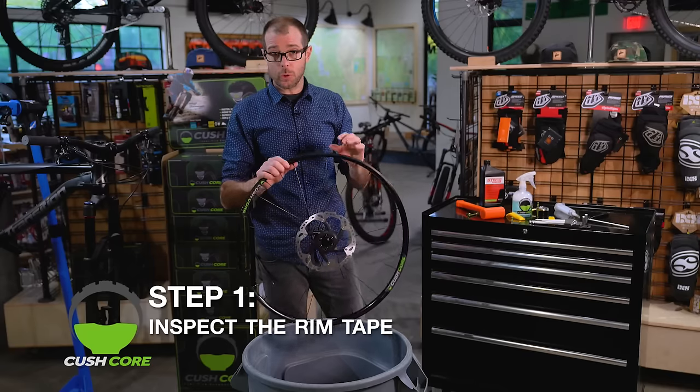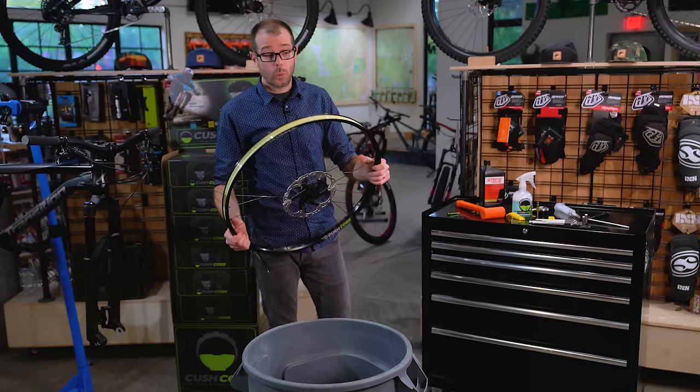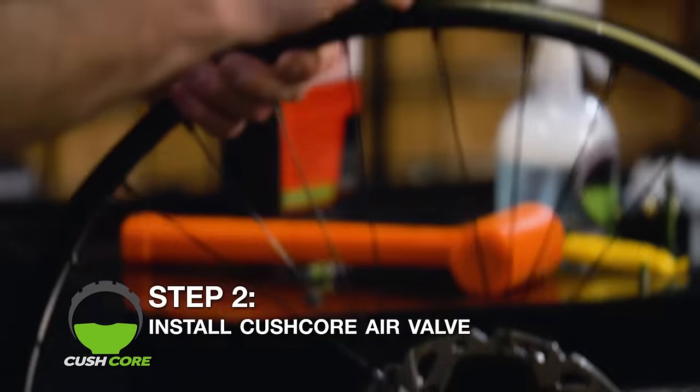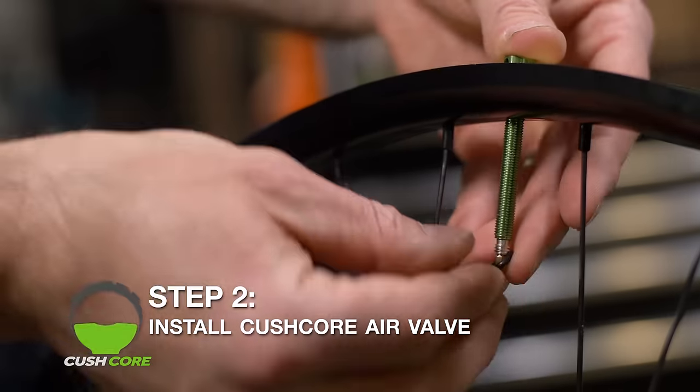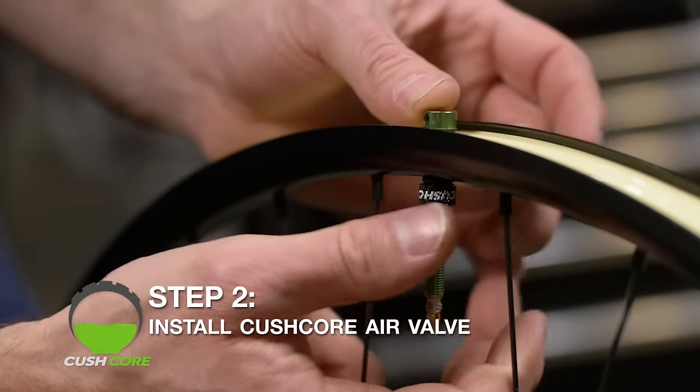You always want to make sure that there's no holes, no gaps, and that the tape goes from edge to edge. Once we've checked the tape, it's time for step two, which is to install the CushCore air valve. Drop the air valve in, put on the o-ring, and install your lock nut beveled side down.